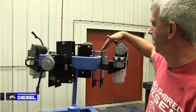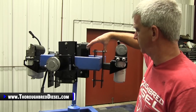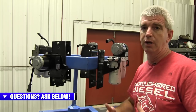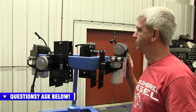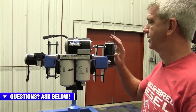A lot of people ask us about Air Dog's mounting. Air Dog sends you sandwich plates that sandwich over your frame rail, so you can literally mount this anywhere on the truck, wherever your fuel hose will allow. It clamps over the frame rail and you've got three bolts that tighten it down. It's really, really nice as far as the mounting goes.